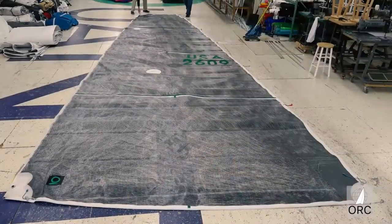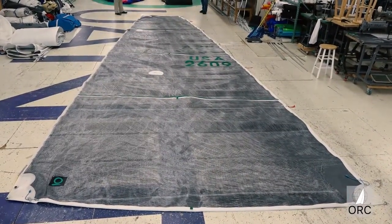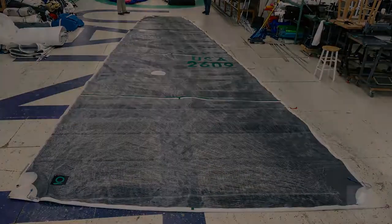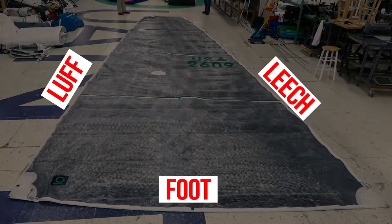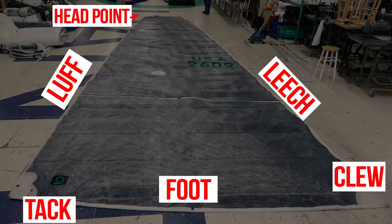Do not include loops that may be at the head or the tack of the mainsail. The constituent edges of any sail include the luff, the leech, and the foot. The corners include the clue, the tack, the head point, and the aft head point.